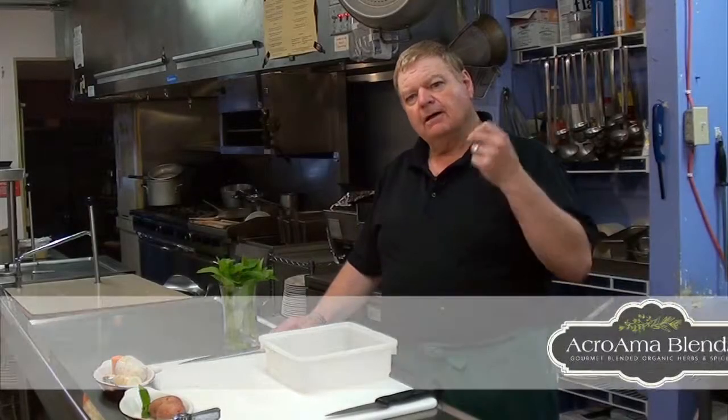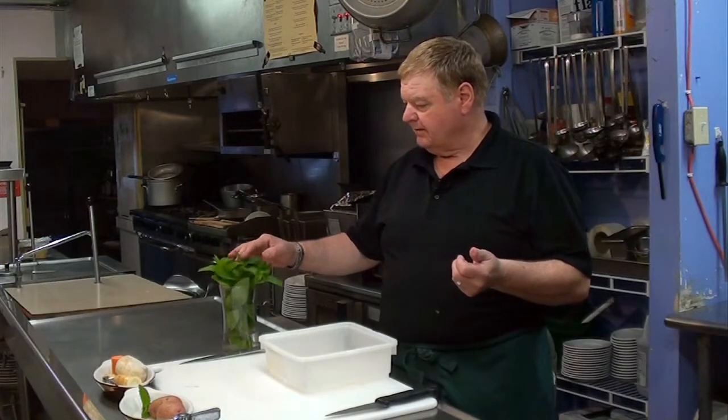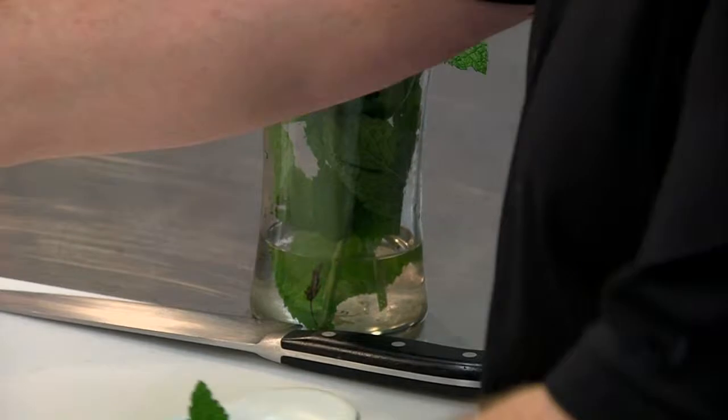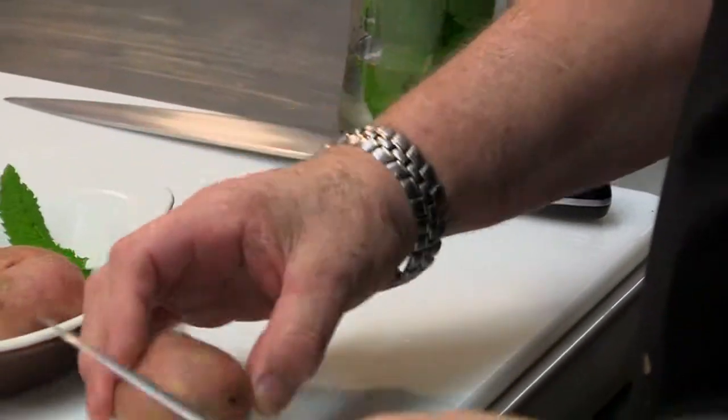These couple of dishes I'm going to do now, I want to talk a little bit about the garden. I was out in my garden today and I picked a little bit of fresh leaves, lovely mint leaves that are growing abundantly. I'm going to prepare with the mint leaves some red-skinned potatoes.